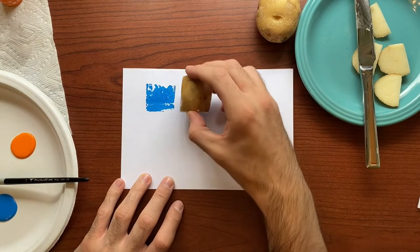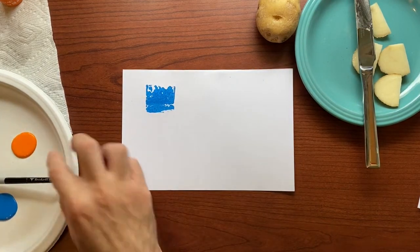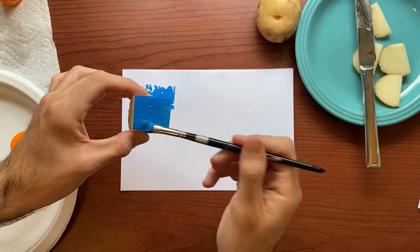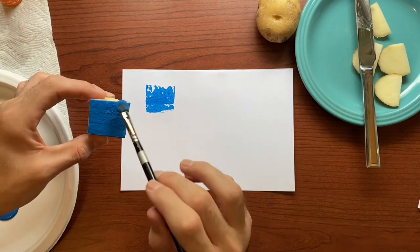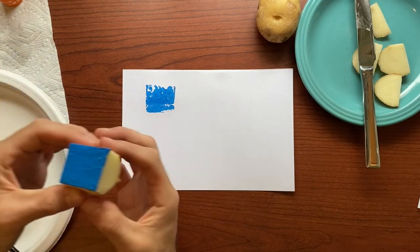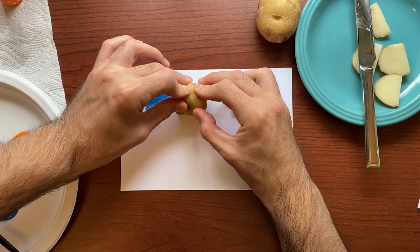Pretty cool — I like how it gets some of the textures of the potato. I'm going to put a little bit more paint on there and try it again. Maybe if I put a little bit more paint, I won't get all those bumps. Let's try it one more time — give it a little press.